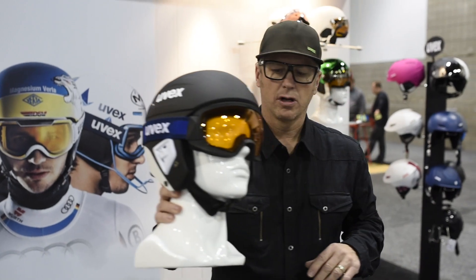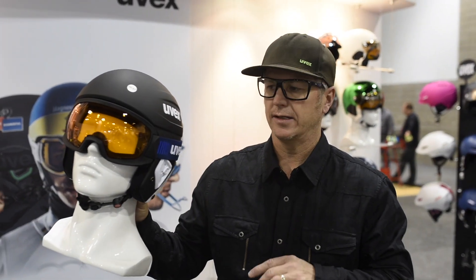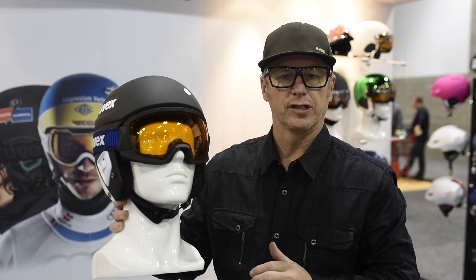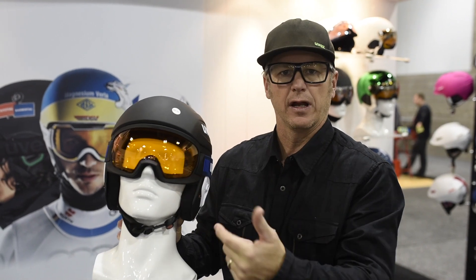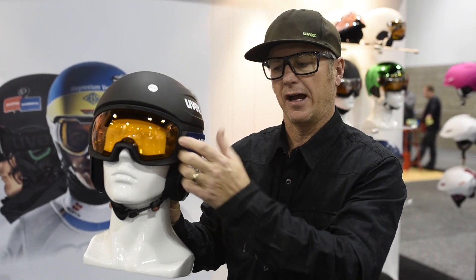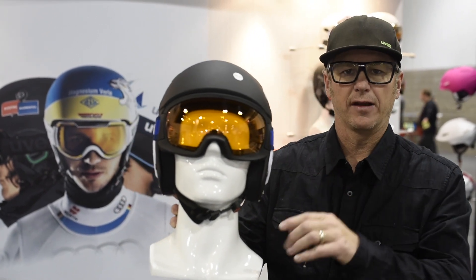Next, we have a new goggle called the Contest. This new goggle for 2017-18 was designed by our top 20 athletes on the World Cup. One of the things that all those athletes would like to have is a big field of vision. The problem with big field of vision goggles in a tight system is that it would actually pull up and create a lot of wind draft. So we created this new Contest goggle — you can see the seamless fit for low wind drag and huge field of vision.